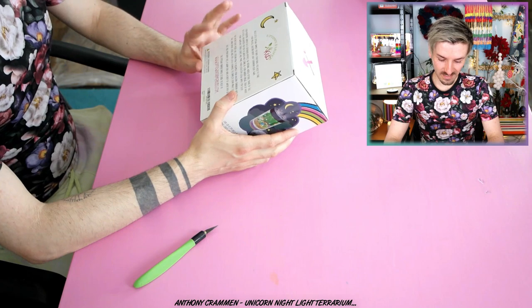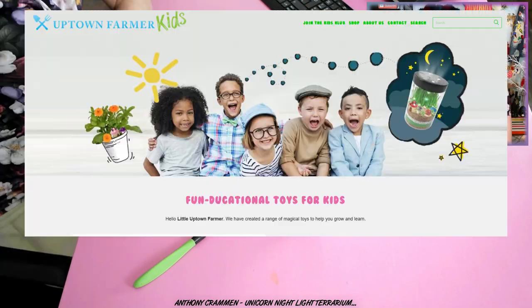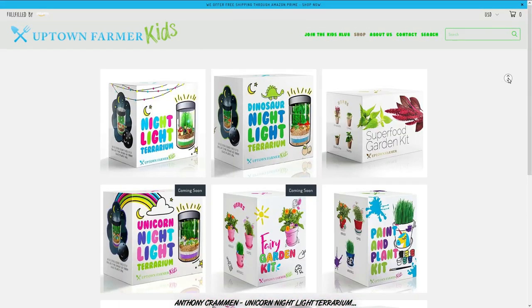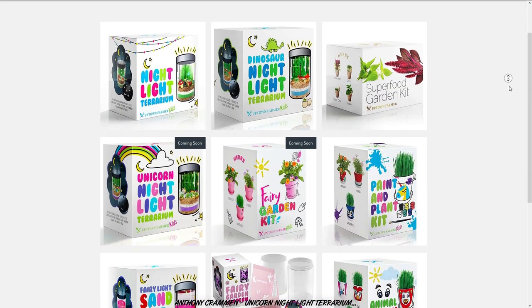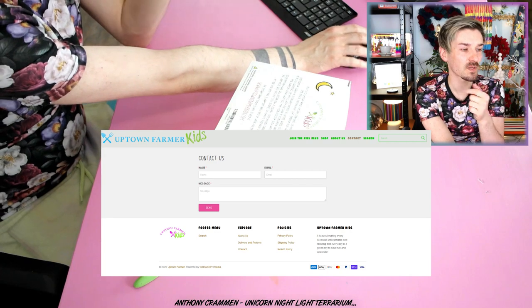It does have a website — theuptownfarmerkids.com. Let's have a look. Okay so the website works — oh, they have different ones! They have a dinosaur nightlight, a superfood garden kit. They said they had customer support 24/7, but they don't actually have a contact number, it's just a little form online. So I wouldn't really say that's 24/7 customer service, but if there's a number in here I'm gonna give it a ring.